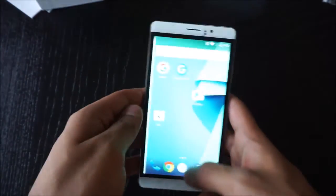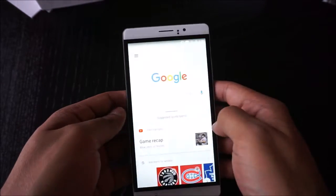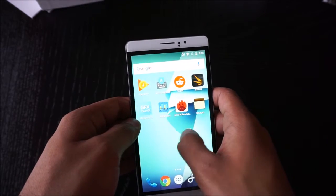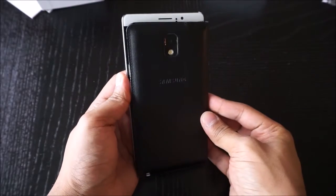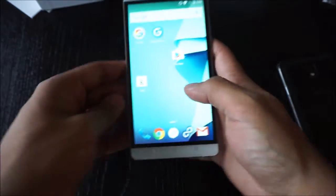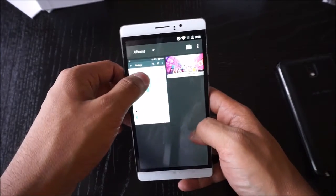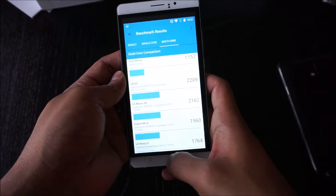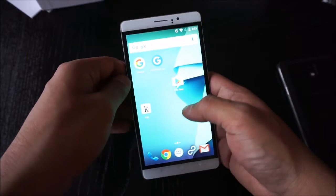Before getting into performance, I want to remind everybody that I will compare it to a flagship phone, but this is a budget phone and it's excellent for a budget phone. It's smooth in UI. I will post screenshots of benchmarks — you'll notice the scores are much lower than high-end phones, but the price is also about one-fifth of the Note series.